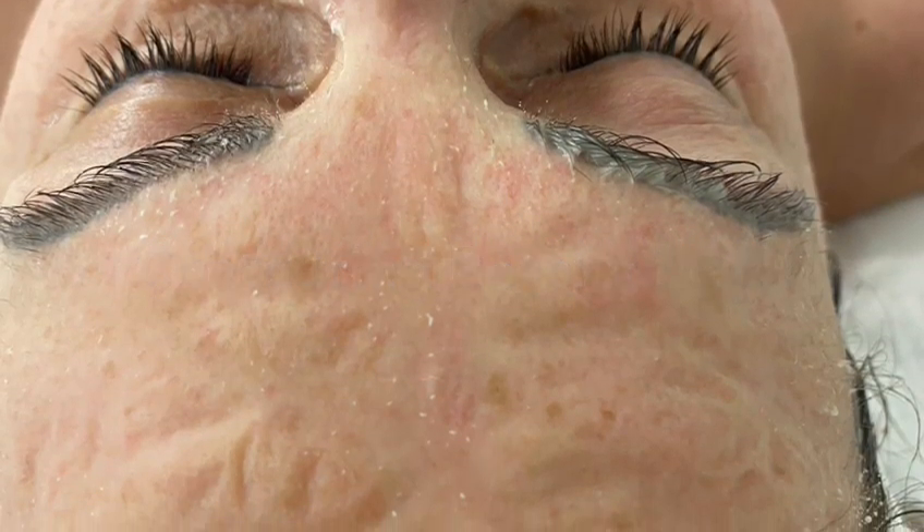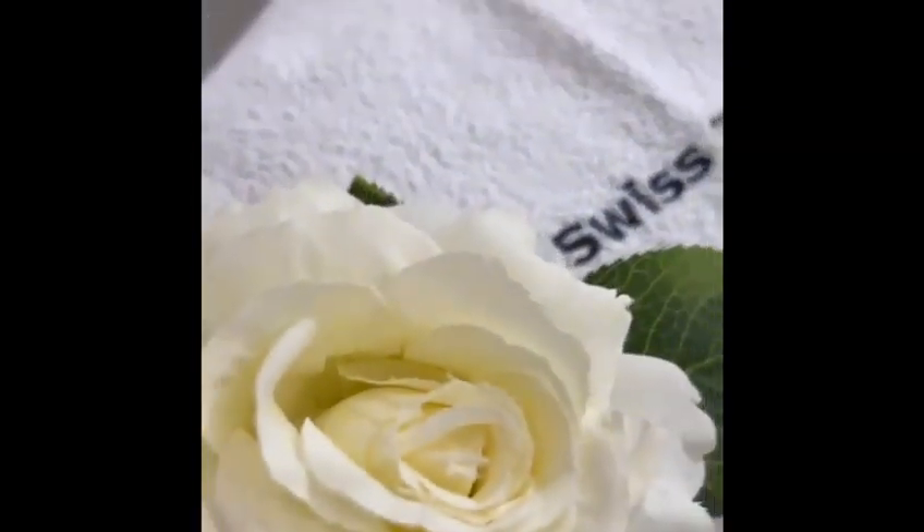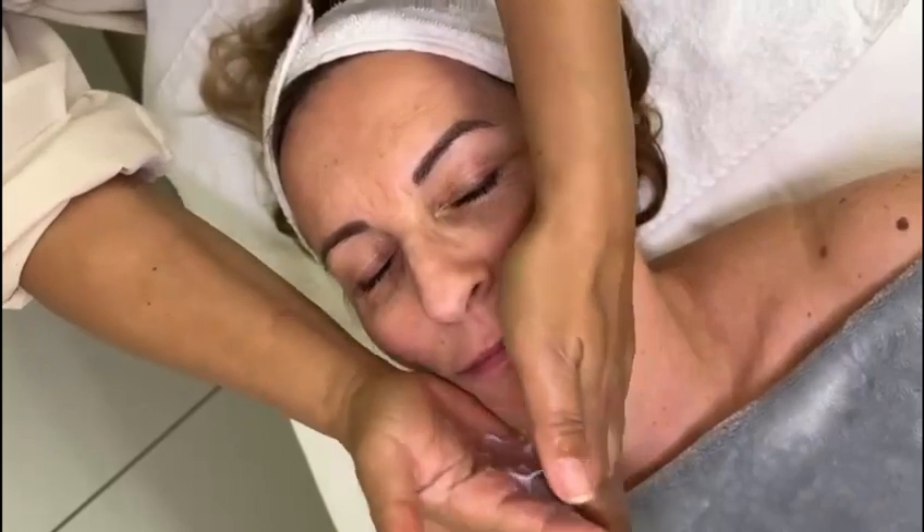This is Celeste from Swiss Cosmetics Switzerland. I'm going to show you today how to use the Contouring Botox Mask from Swiss Cosmetics.